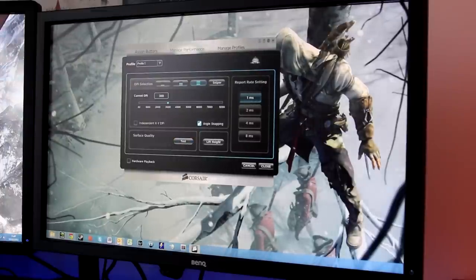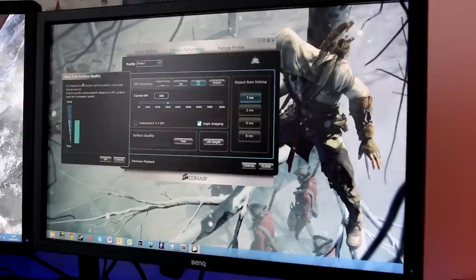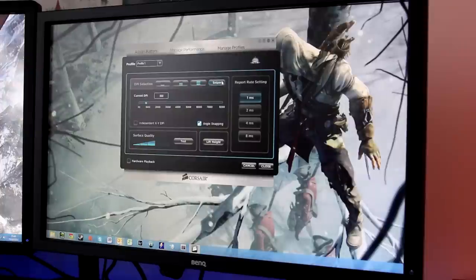There's also a real-time surface quality test that assesses how good your mousing surface is — I'm testing it on a gaming mat. There's a lift height setting for when you lift the mouse, and the report rate can be set to 1 millisecond, which you'll want for the fastest response.